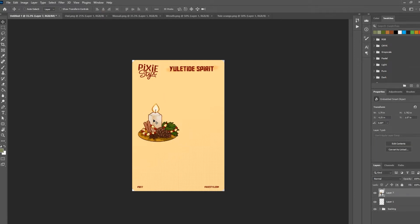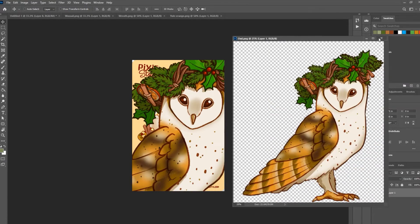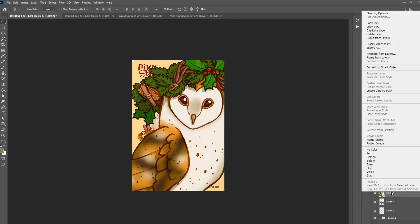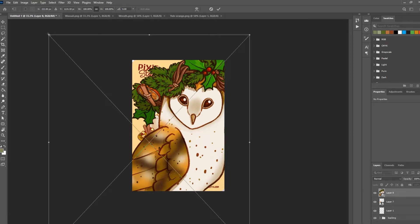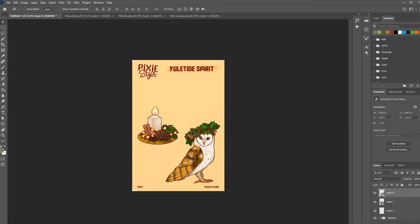Not all programs have that ability but what this does is it makes it so even if I make this too small and want to make it bigger again it's not going to change the quality of the image at all. So I know I want it about this size. We're going to do the same thing with our next one — you can close the original once you've moved it over because we don't need it anymore. Convert it to smart object, Ctrl+T to quickly get to the transform tool and put it where you want it. I'm going to do the same with the rest of these.